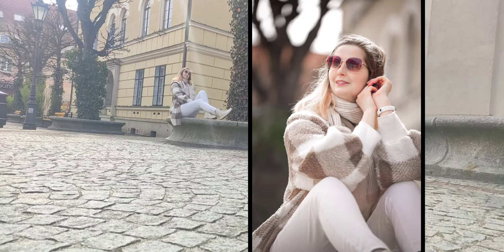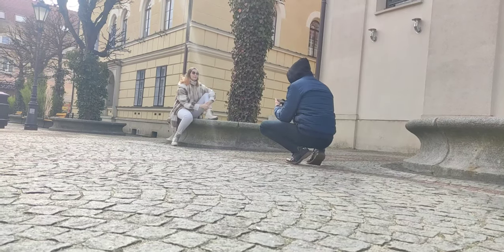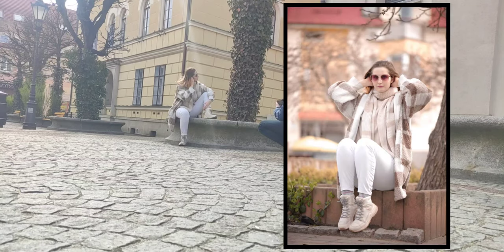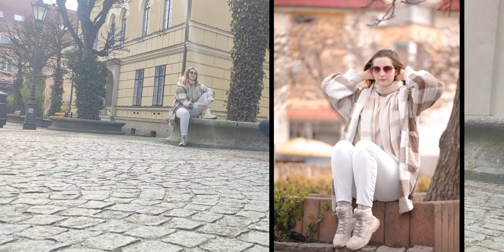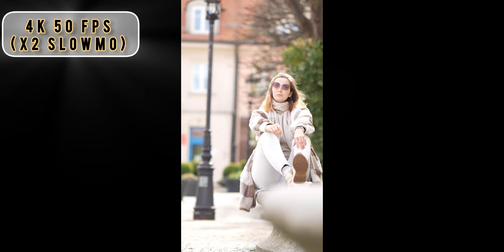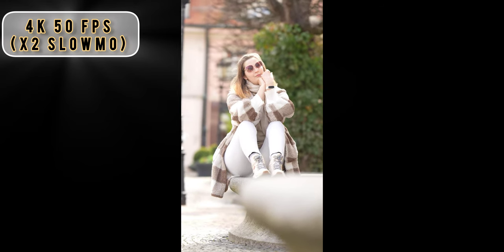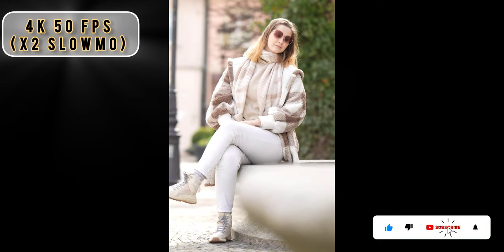Here are a few shots — look at the background, very nice. The whole frame is very bright and sharp, nothing to complain about. I edited the footage a little bit, but not too much. Some people could be satisfied with results straight out of camera. In vertical mode it can also be used for reels and content creation for Instagram or YouTube.